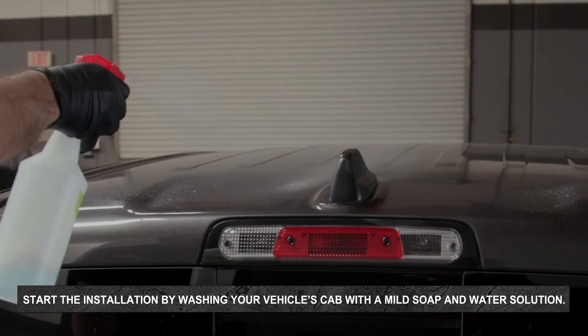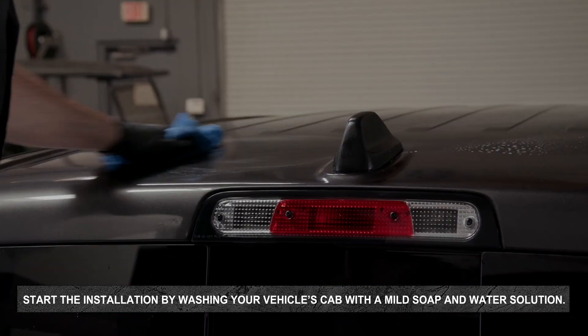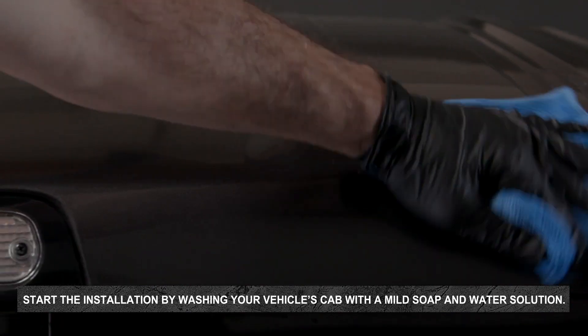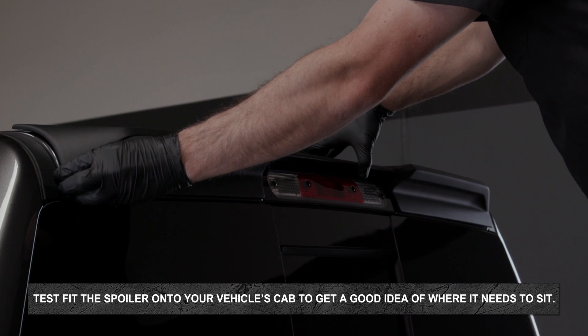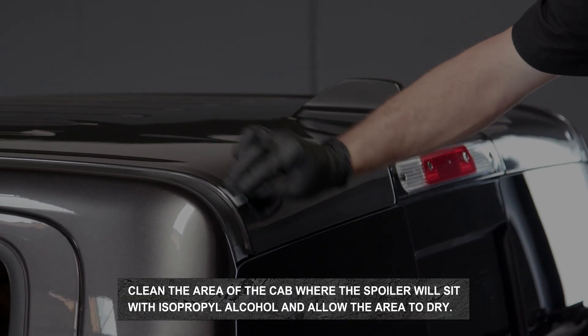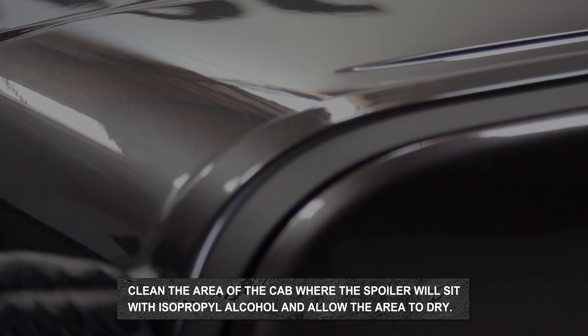Start the installation by washing your vehicle's cab with a mild soap and water solution, rinsing with water, and drying by hand once the surface has been thoroughly cleaned of all dirt and debris. Test fit the spoiler onto your vehicle's cab to get a good idea of where it needs to sit. Clean the area of the cab where the spoiler will sit with isopropyl alcohol and allow the area to dry.